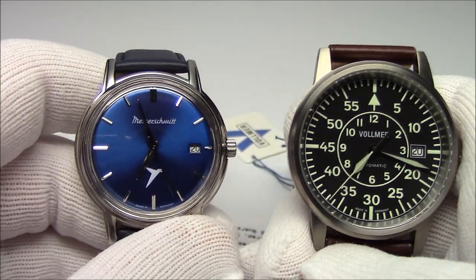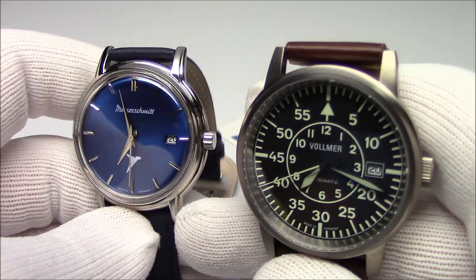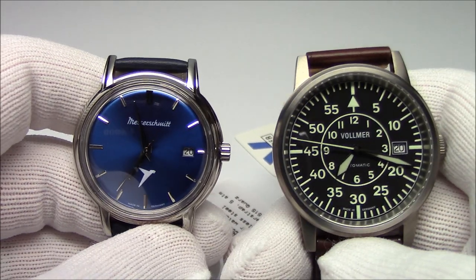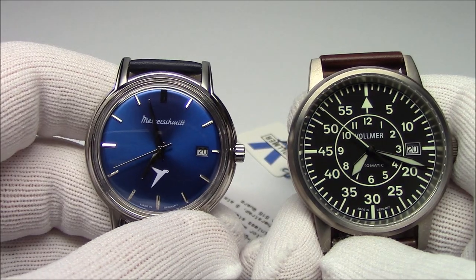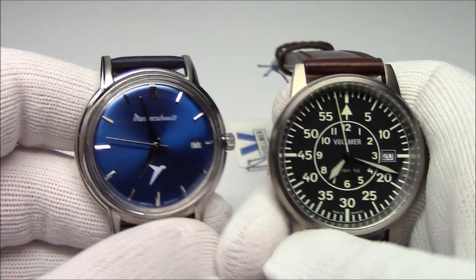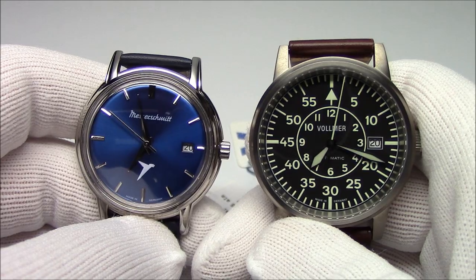This has been Mark from LongIslandWatch.com showing you some under 40 millimeter watch choices for guys' wrists. Please like this video if you enjoyed it and subscribe to our channel if you haven't done so yet. I'll put some links in the video description to each item or the brand pages. If you have any questions or comments, please put them down below and I will be sure to address them one at a time. Thank you very much.